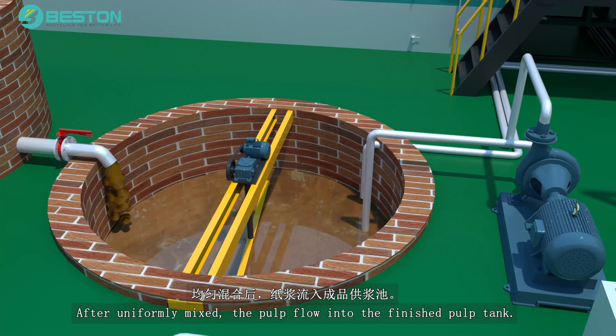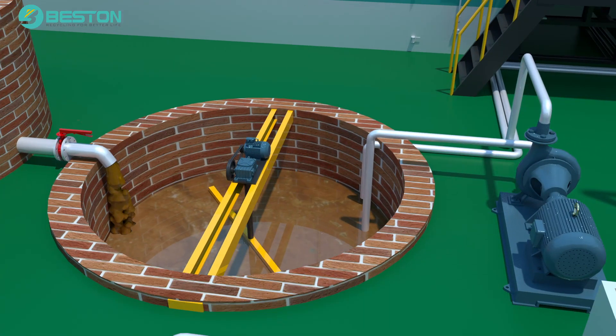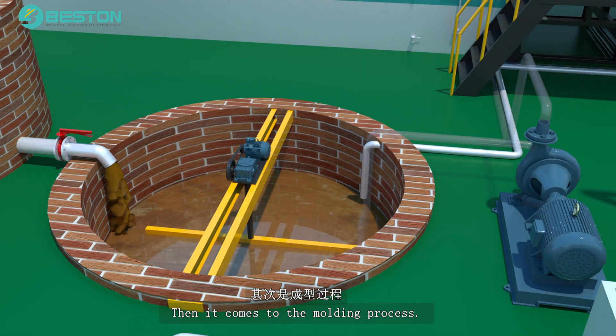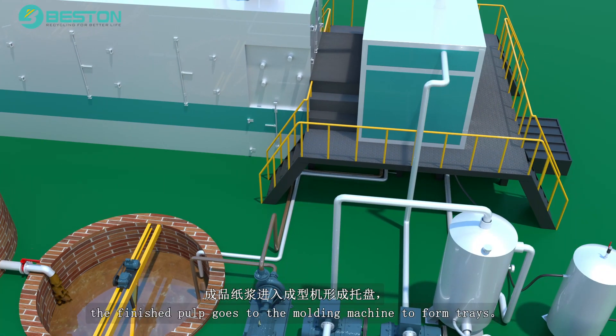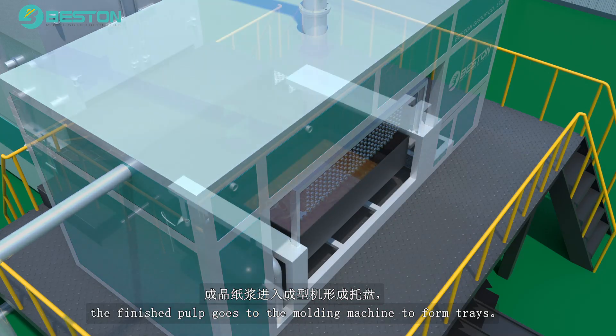After uniformly mixed, the pulp flows into the finished pulp tank. Then it comes to the molding process. Under the power of the vacuum system, the finished pulp goes to the molding machine to form trays.